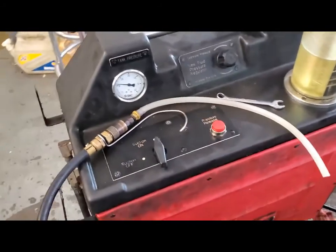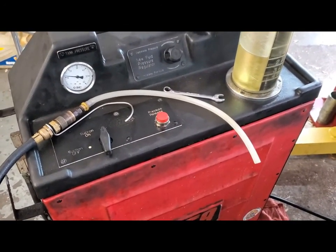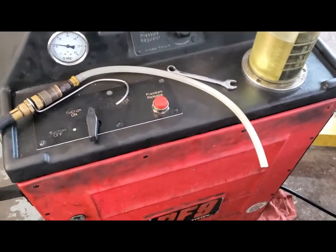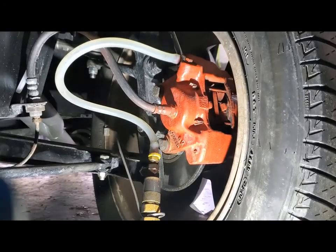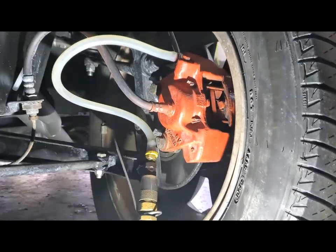The whole thing runs off the shop pressure, so there's no electrical connection or anything. I'm getting ready to do the fronts now. Here's the rig hooked up on the front caliper.